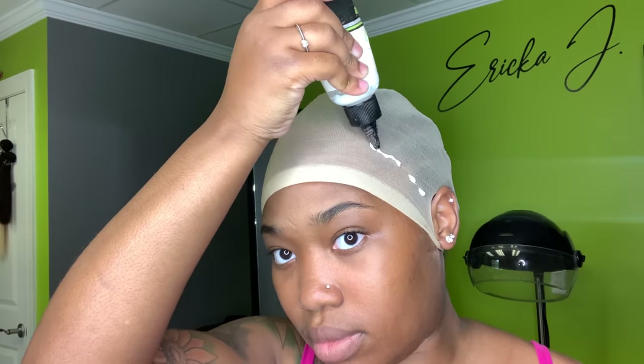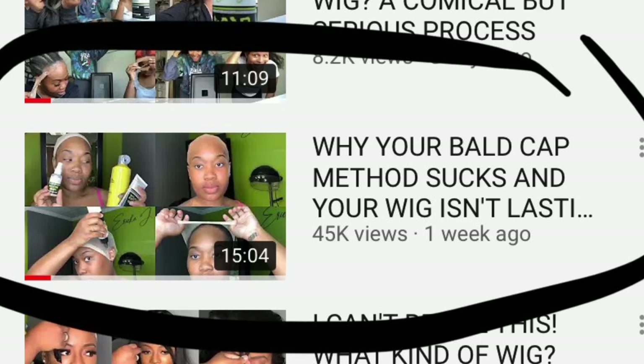I recommend you guys go and watch this video right here because I'm going to be explaining the different ball cap methods — that was a highly requested video — and everything that you need to know about your wig lasting, how to properly apply the wigs, the lace adhesive, just everything you need to know about a proper install. I'm also touching base on anybody who has severe hair loss, alopecia, or anything like that from wearing wig installs. It's very educational, so make sure you guys go and check that out.